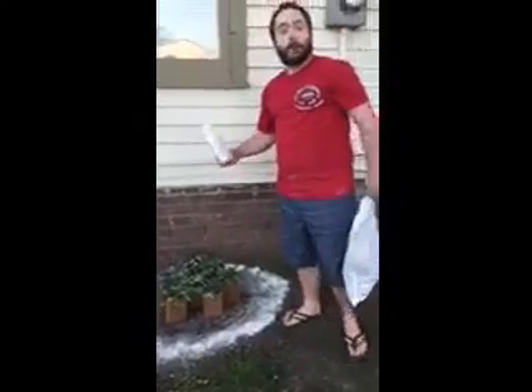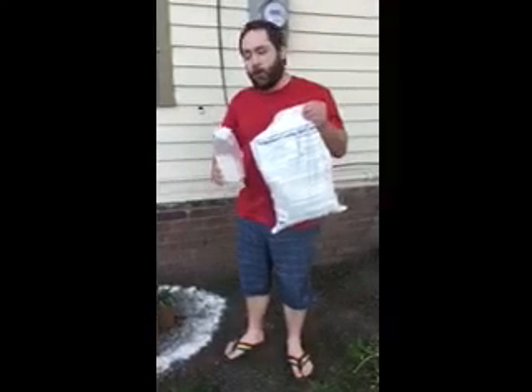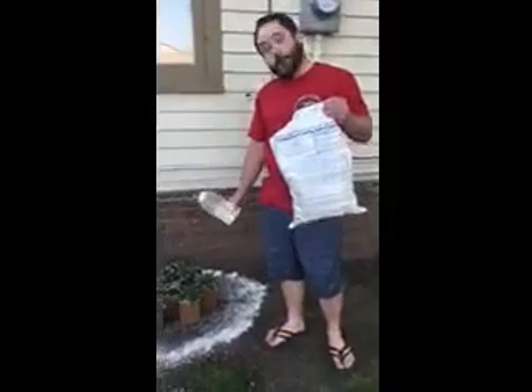And it's as simple as that. So again, Permaguard Crawling Insect Control for all your crawling insect control needs for a planting like this.